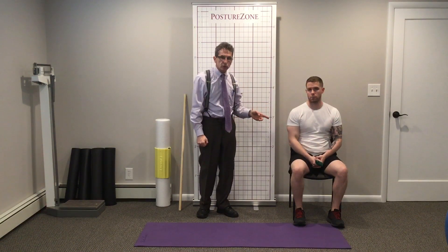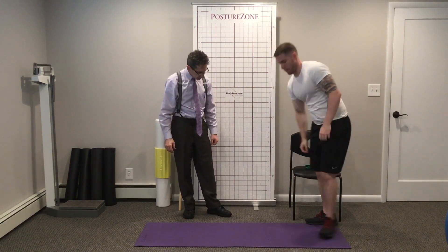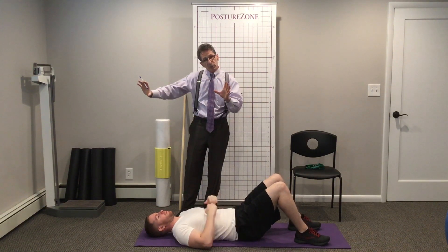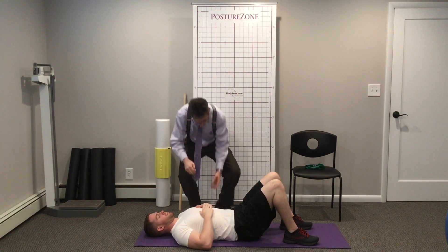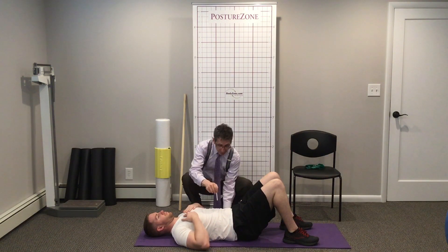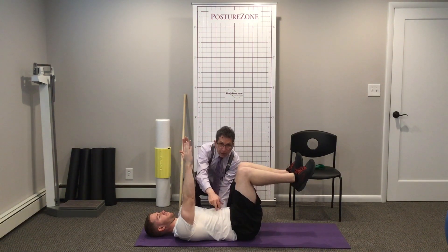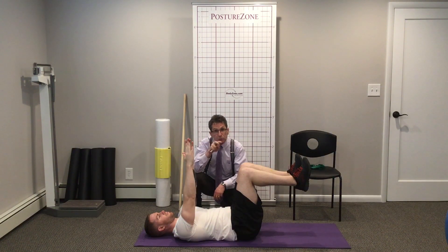Another really good erector spinae stretch is the dead bug position. So let's go on your back. You need to watch the whole dead bug playlist — the whole progression in that video is about strengthening these muscles. But the first step is just pushing your back flat against the floor. That will relax the erector spinae. When you do it with your legs up and your arms straight to the ceiling and push down, you're getting core strengthening, but it is also stretching those erector spinae. That's your second erector spinae stretch.